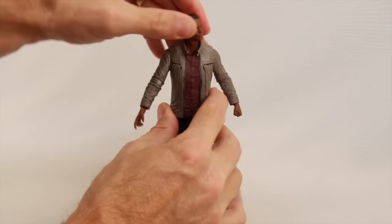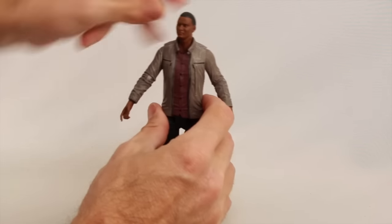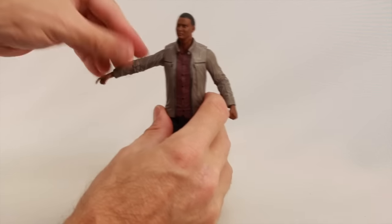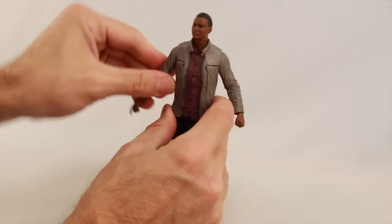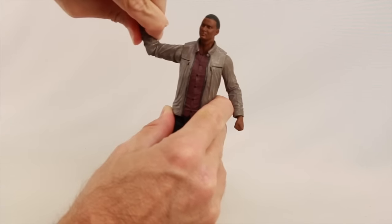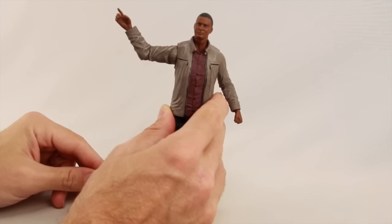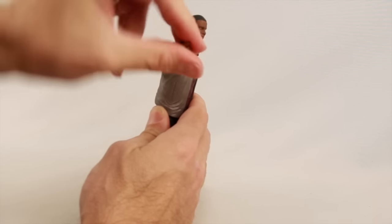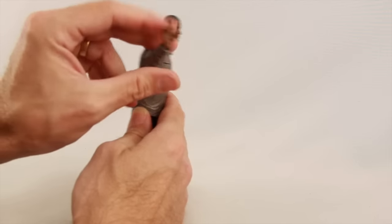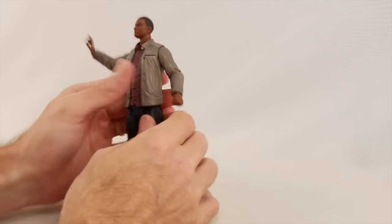The head is on a ball joint — he can look left and right but doesn't have much up or down movement. Arms are attached with a standard ball hinge joint, so you can get his arm all the way out with good rotation. There's no bicep swivel, but it does have a swivel at the elbow. It's a single hinged elbow, so he can't really bend his elbow very well. He's got a swivel at the wrist and hinges on the wrist, so he's got pretty good up and down movement with the hands. There's no midsection articulation and no waist swivel.